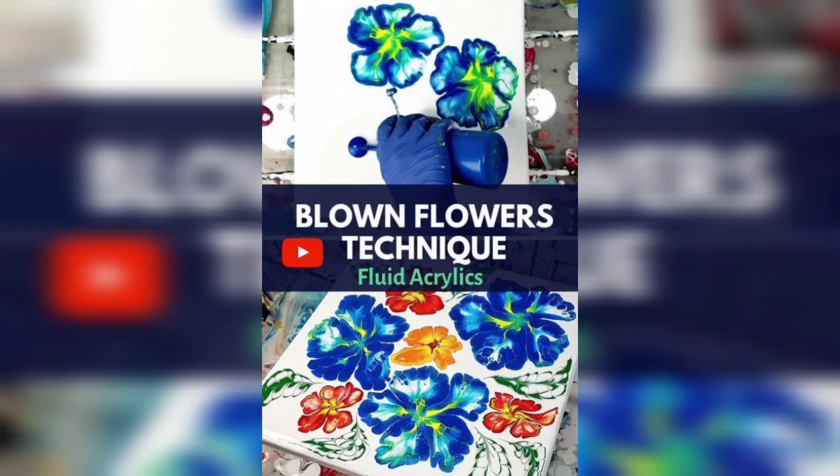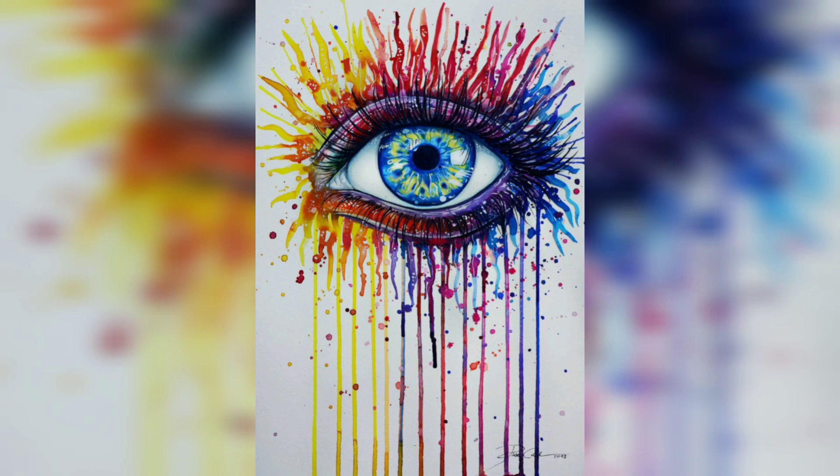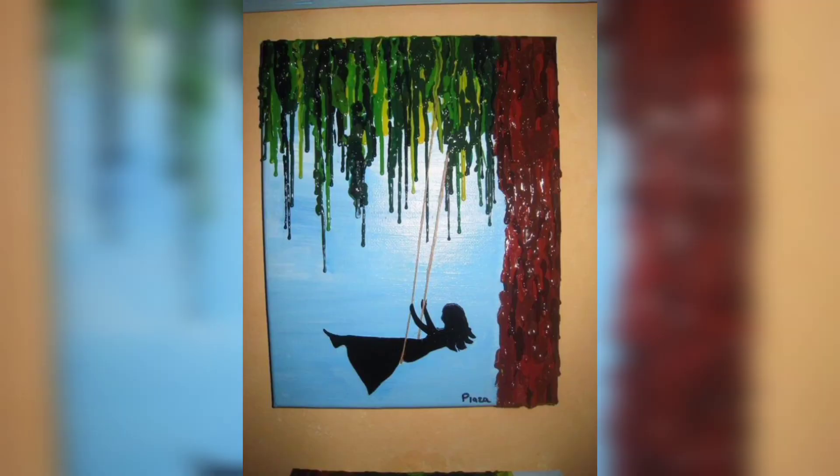Hi guys, welcome. Today our topic is the blowing flower technique — blowing and straw art. You are watching the art making with the blowing painting.